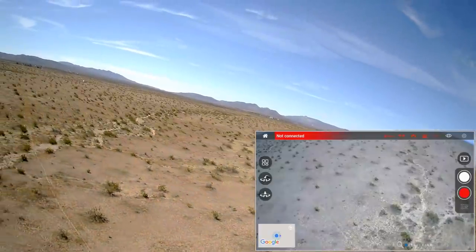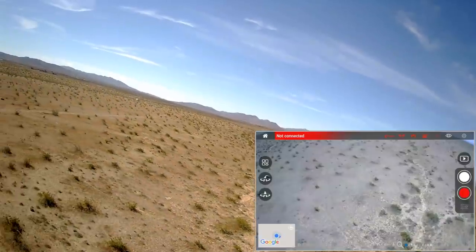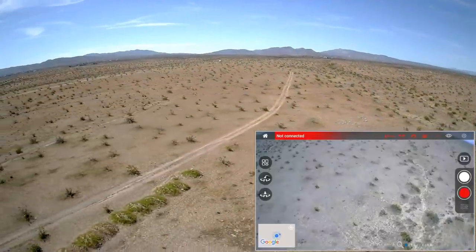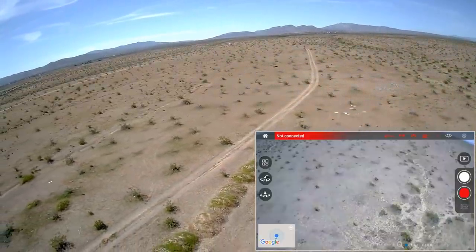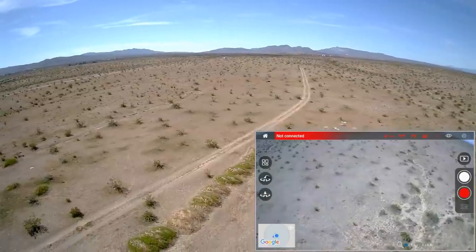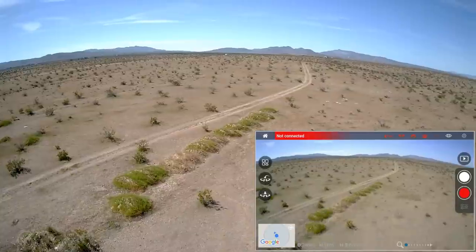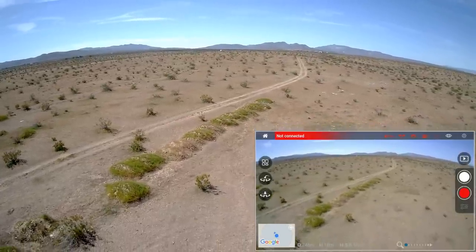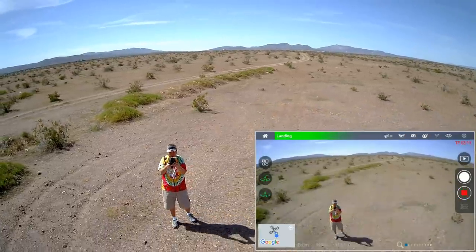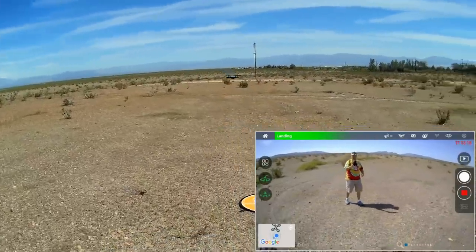The drone is coming home — I can hear it, I can see it coming back pretty fast. It's directly overhead now, descending. We got FPV back once it got closer. So we got out to 250 meters that time by keeping the flat end of the back of my phone pointed toward the drone. Battery power is still showing about 75%. We got two comparison videos — one in 2.5K and one in 4K.